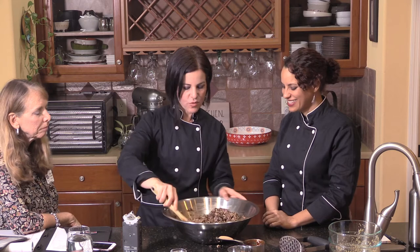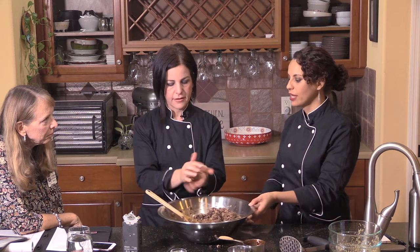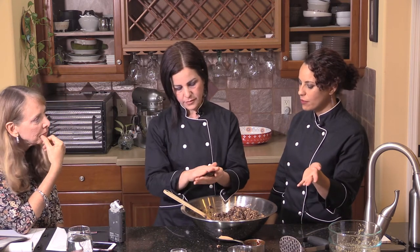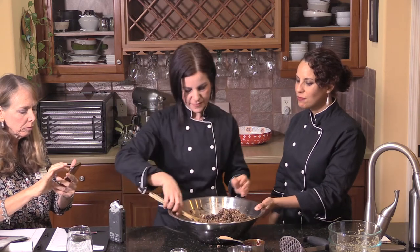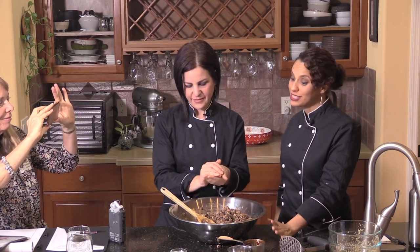Now we're going to shape the burgers. Once you've got it all combined, make little balls and then flatten them into patties. An ice cream scoop is handy, or you can use your hands. This same recipe works equally well if you want to make meatballs or a meatloaf — it's the same base, just a different shape. You can even form them into a cylinder to fit a hot dog bun.